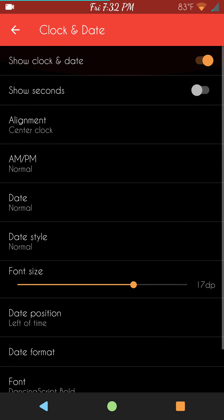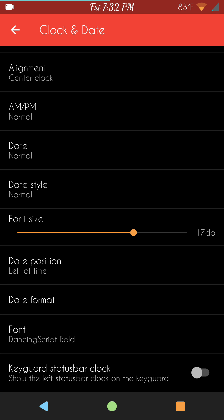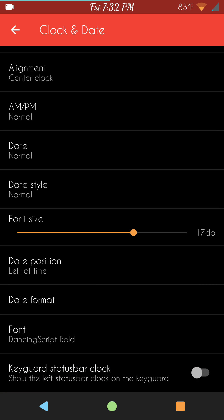Next up: clock and date. Pretty much standard affair with a couple of caveats — it allows you to pick your font size, which I think is awesome. The font size of stock AOSP is a little too small for my taste. I usually run around 16 or 17 DPI and it works great for me. I'm also running my own fonts — you guys can change it however you like.